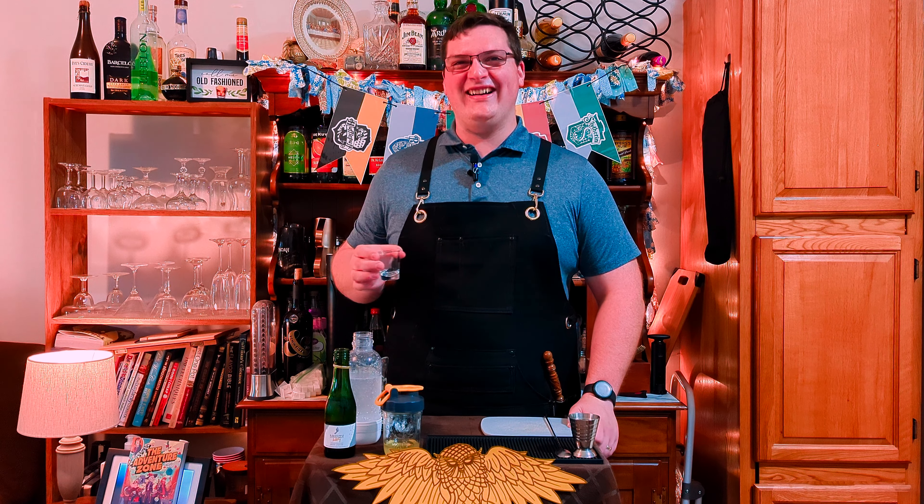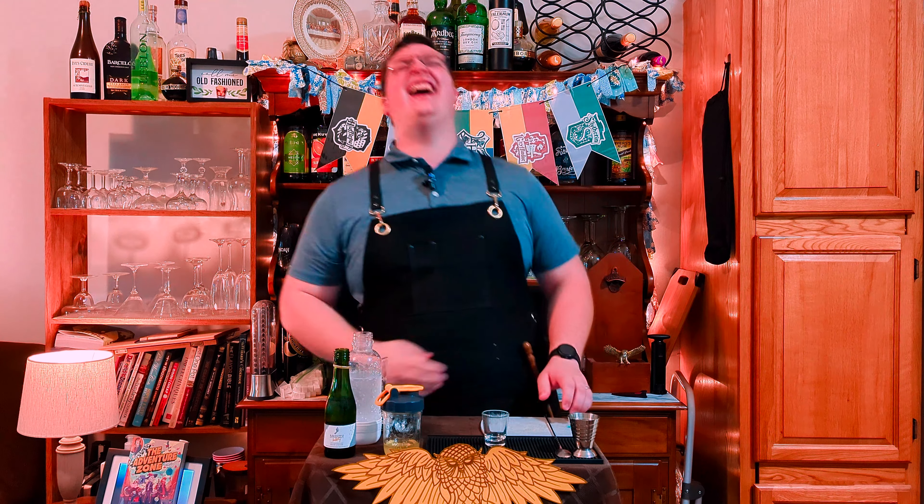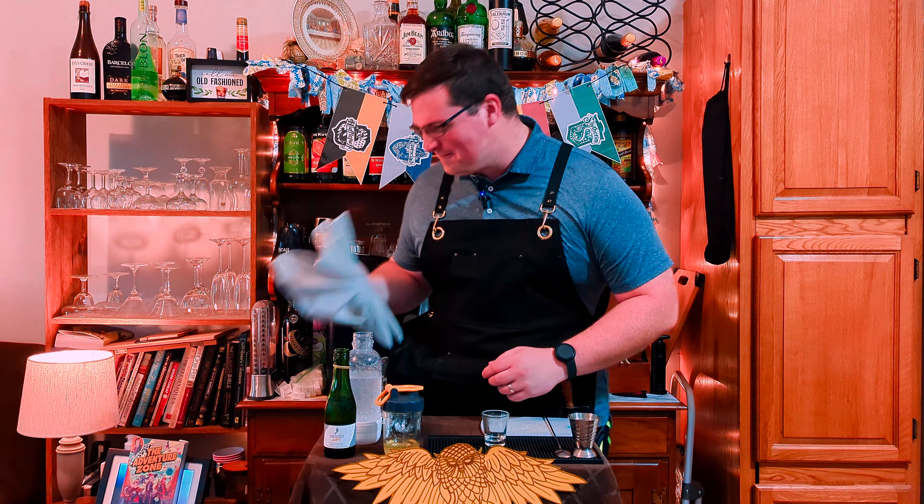Sturdsir here, and today we're making Giggle Water, probably best known for the scene where Jacob Kowalski takes a shot of it and then does that iconic bleat laugh.